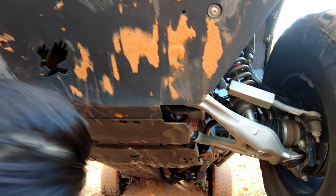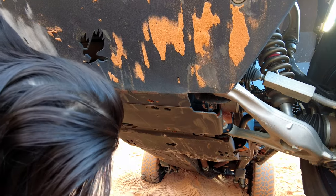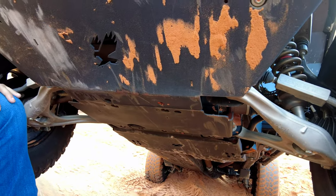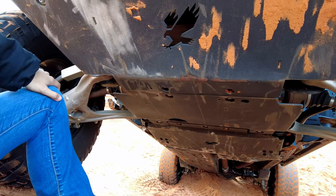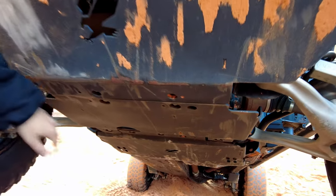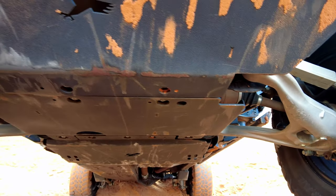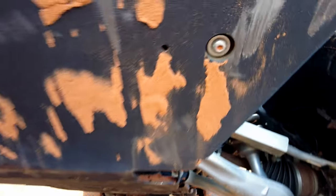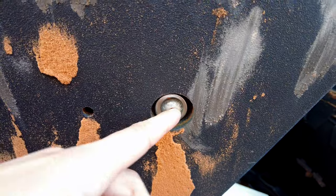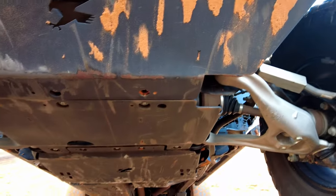Looking further back to the engine skid — there's a lot of sand but we can still access the bolts. Looking at that seam — it is perfectly level right there, has not changed a bit. And the bolts, other than being packed with sand, you can get them out; they're not smashed.